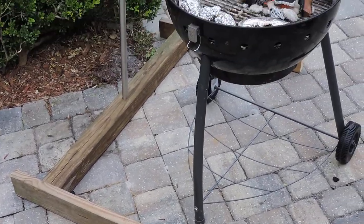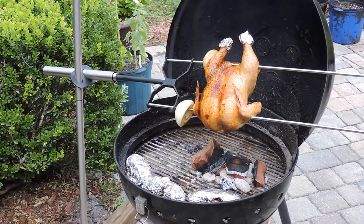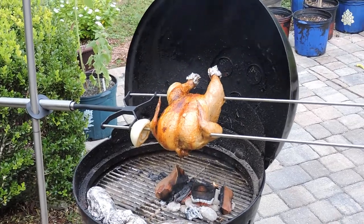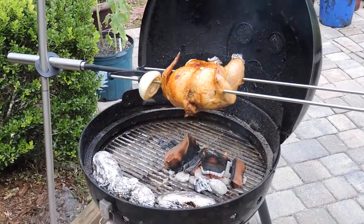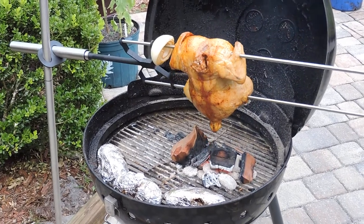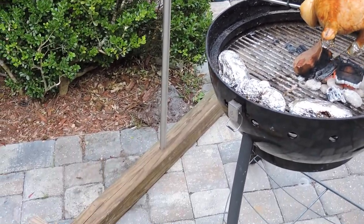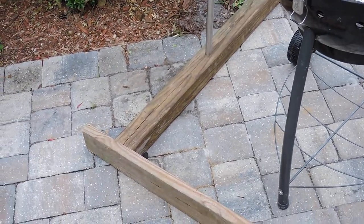Just got a rotisserie — it's great. Here's a big roaster chicken, cooking for three and a half hours, just about done. It needs to be about 160 to 165 degrees internal temperature.